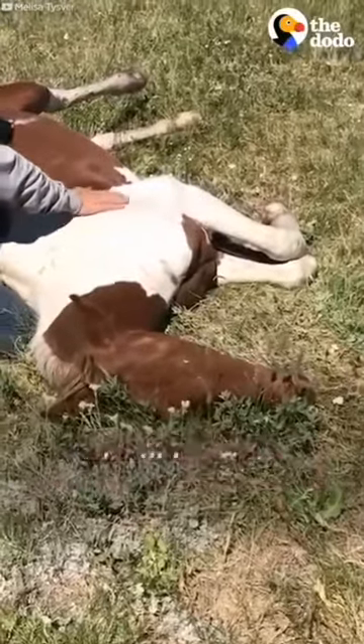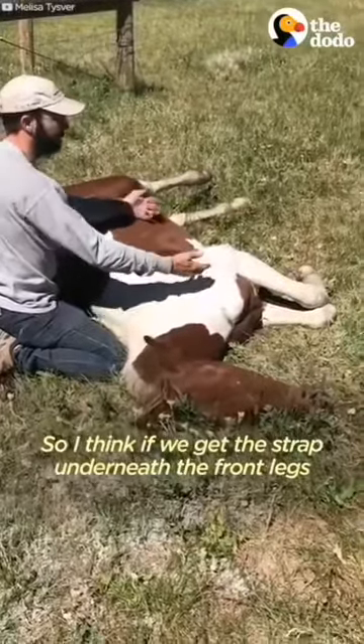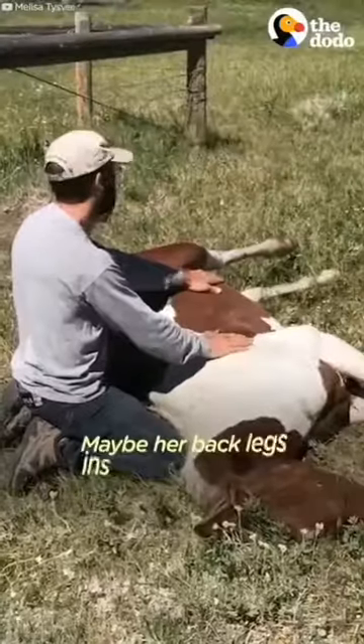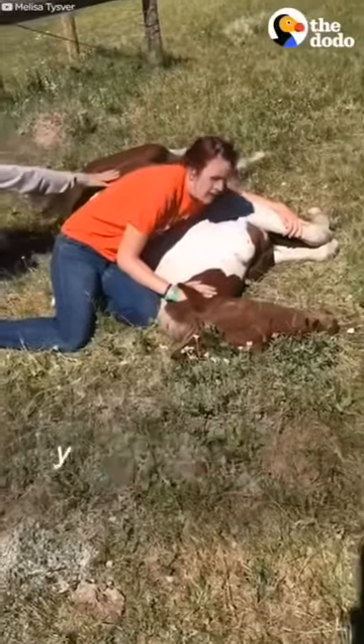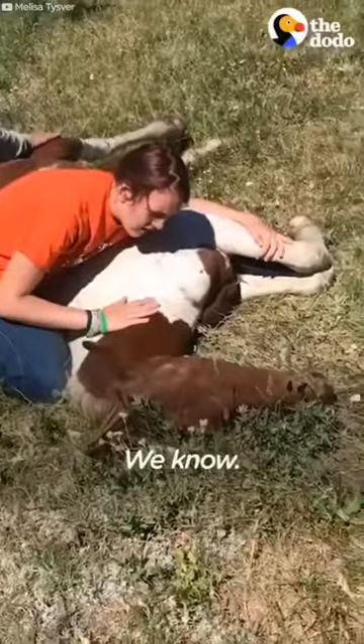Even if she can get up on three, she'll be fine. We get the strap on the front legs and then we pull this way to get her to roll. We're going to need to put the front legs up enough to get her to go over. We're going to need to put the back legs up to the front. We're going to need to push it. If she can push it up, she'll push the back up — you've got to move fast. We know.